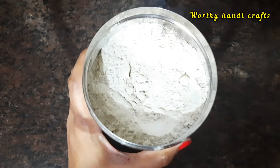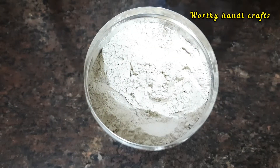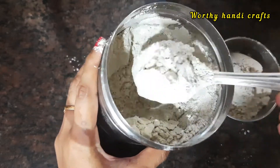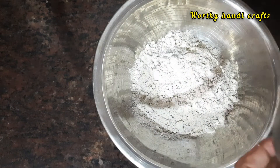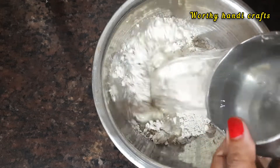First, I am going to add a cup of milk. If you add a cup of milk, it will be easy to add 2 cups of milk.